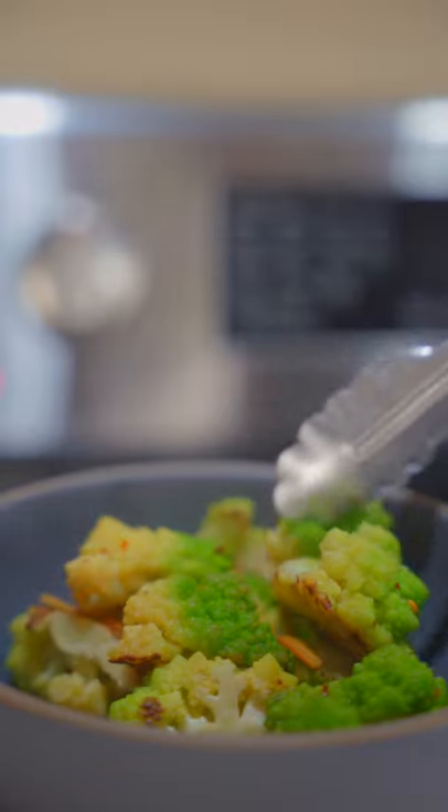Season with chili flake, black pepper, and a little bit of sea salt. We're plating up here.